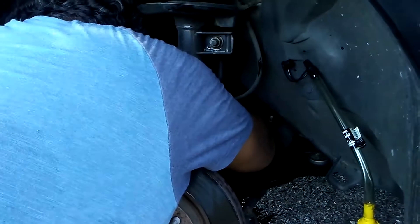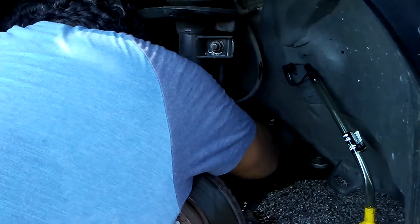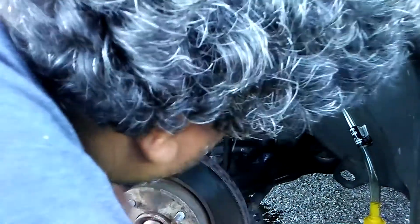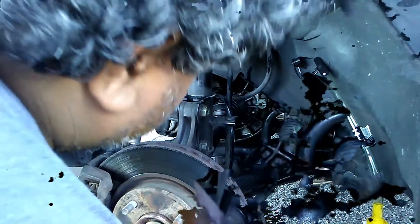It's not leaking. Yeah, you're good to go now. Make sure put the wheels back. Yeah, that's it.